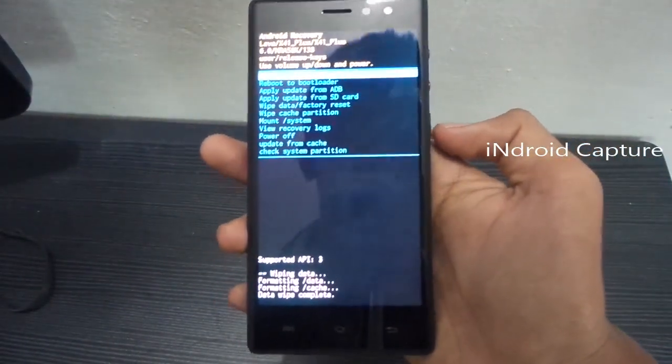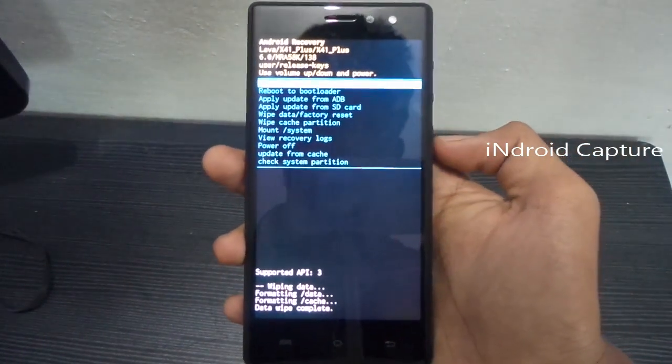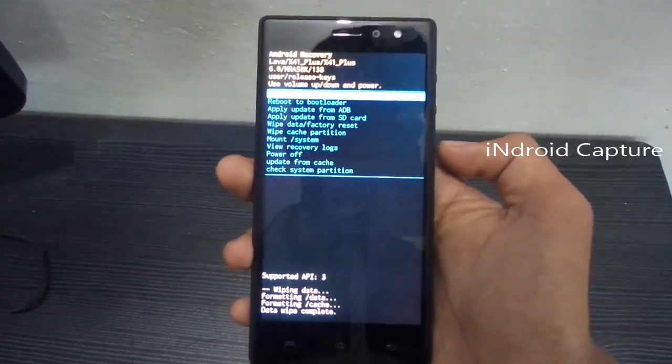Hard reset done. Then select 'Reboot System Now'.